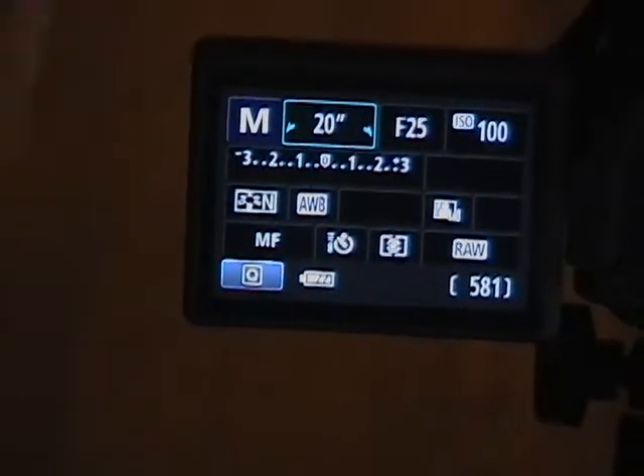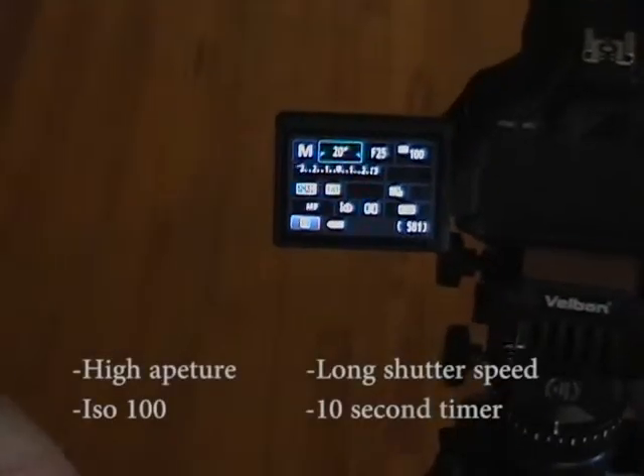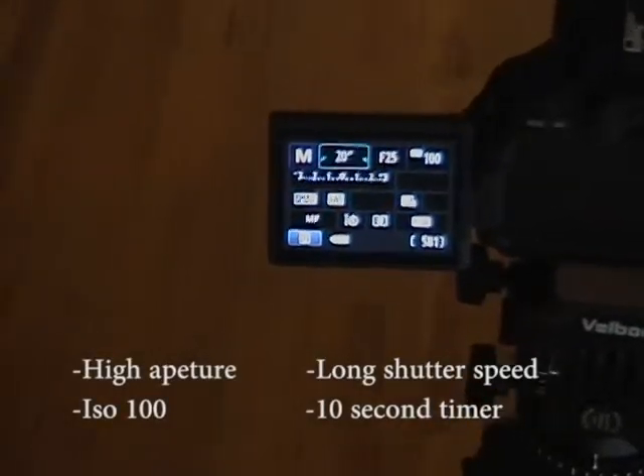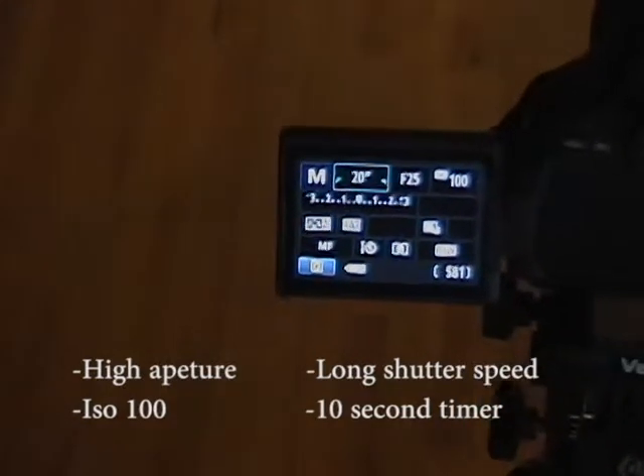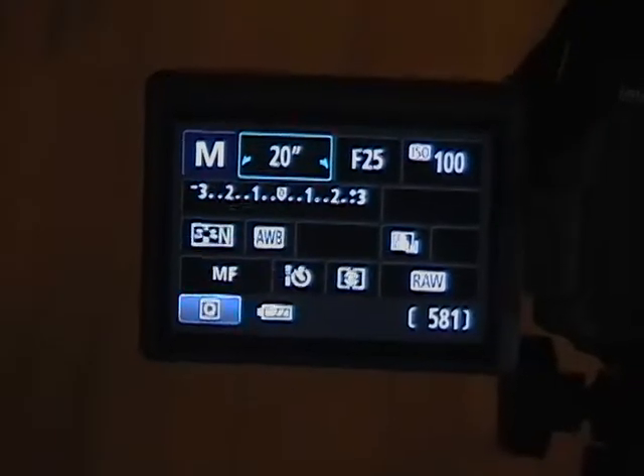The ISO is really dependent on your situation, but ISO 100 is good enough for us — it makes things nice and dark while still showing light. That's basically all the settings you'll need. Definitely use the self-timer; we have it on 10 seconds, which gives the person who's writing enough time to get in position, especially if you're using a flash.